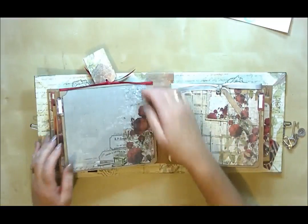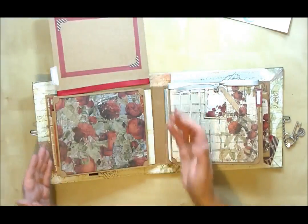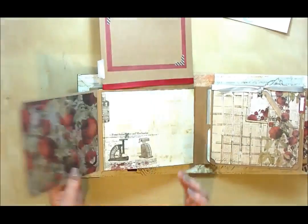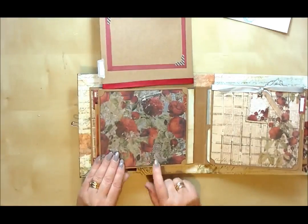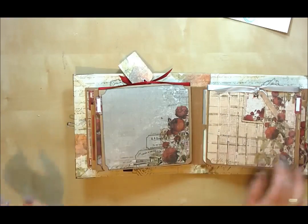It not only acts as a flap with some embellishments but if we lift it up we've got another flap that opens out even more for big photographs. So there's plenty of space in this album for big photographs — you wouldn't think that these were made from just paper bags.